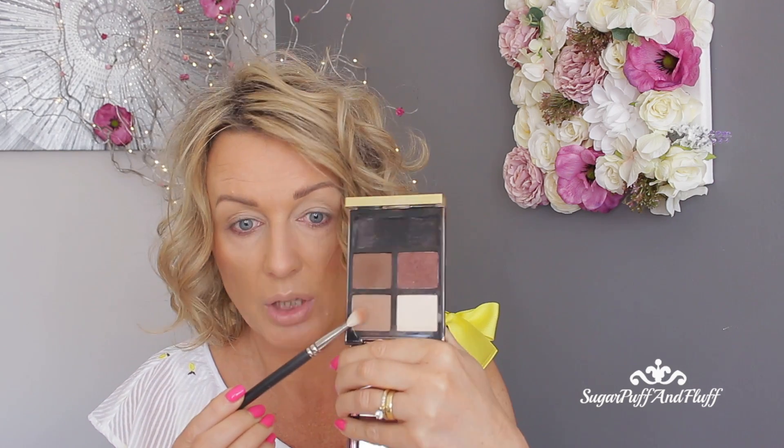Now with the MAC 217 brush, I'm going to go to the light brown and I'm going to apply it just above my crease.